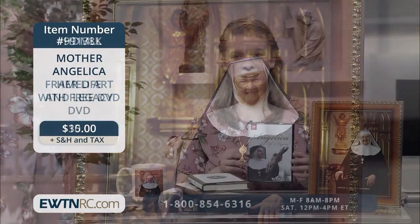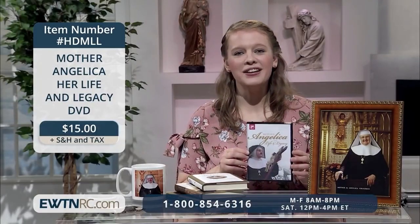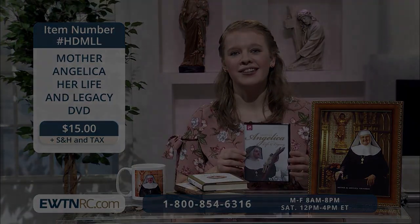First, we have a Mother Angelica framed art with free DVD. As she always said, even if only one soul is touched by the network, all our efforts would be worth it. But maybe the most significant contribution she made to our lives was the example of her all-consuming love of God and her total trust in divine providence — and EWTN is a result of that total trust. As she used to enjoy saying, 'Sometimes you have to do the ridiculous so God can do the miraculous.' She also would say, 'Don't let the perfect be the enemy of the good.' So without any knowledge or experience, but fired up by her life of prayer and closeness to God, she set about it.